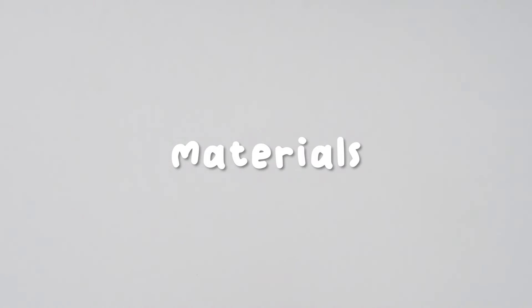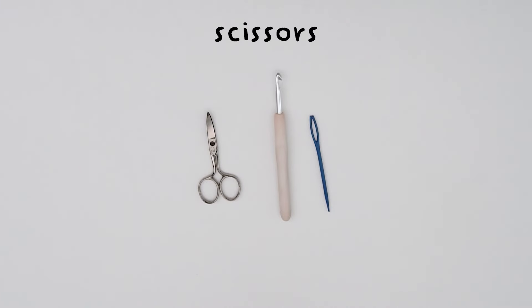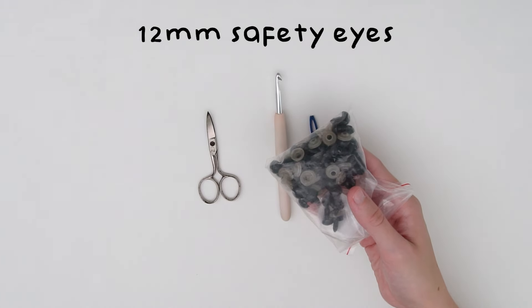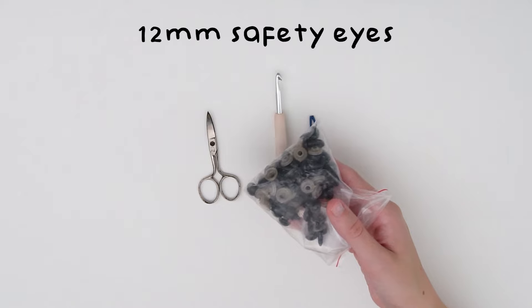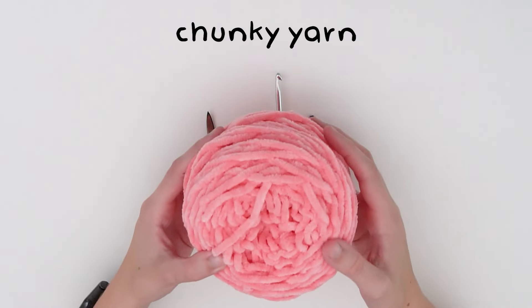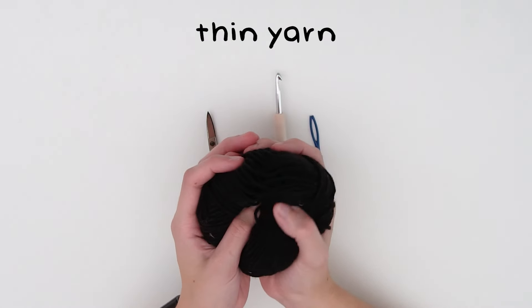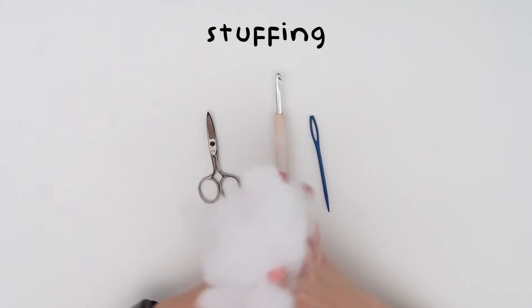The materials you will need are a 5mm crochet hook, a yarn needle, scissors, 12mm safety eyes if you want to put a face on your heart, some chunky yarn — I'm using Premiere Parfait chunky yarn — thin black yarn if you'd like to embroider a smile, and finally some stuffing.